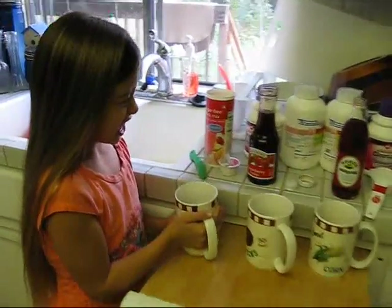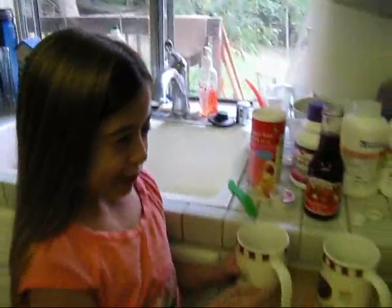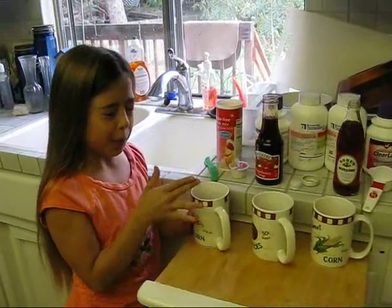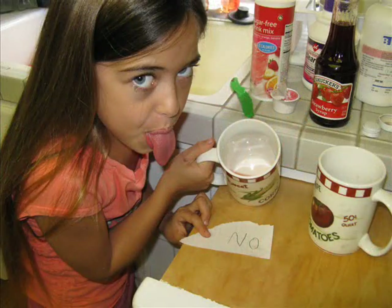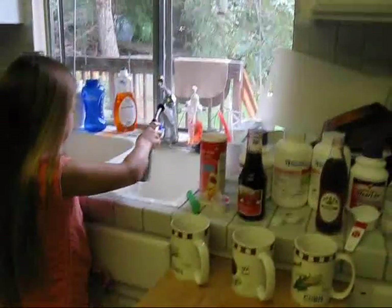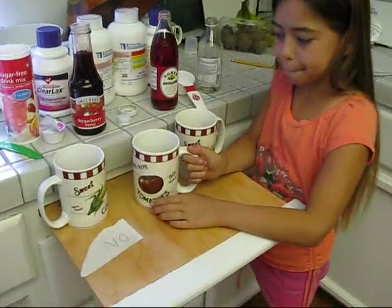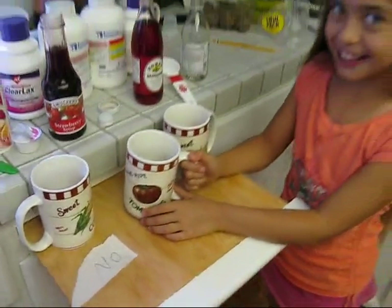Oh — oh, look at me. Oh, the face! Oh man, was that sour? We need to add sugar. That was a no. She even wrote 'no' on the paper because she felt so strongly about it.